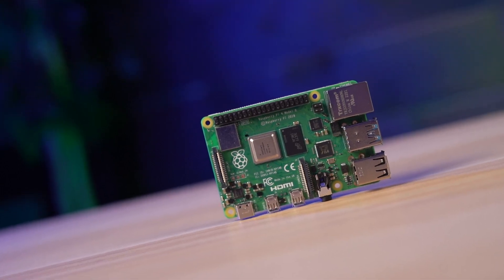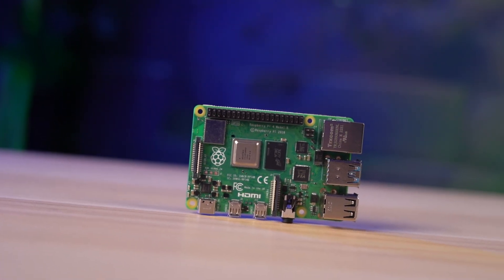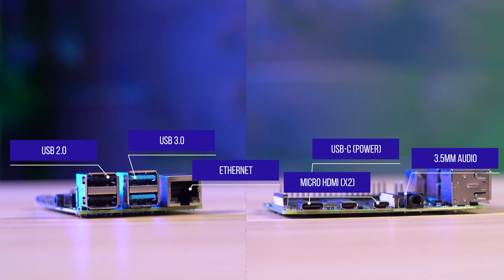Where will we need cutouts? The Pi 4 features multiple ports on its sides, each requiring precise cutouts. These include cutouts for the USB ports, the HDMI ports, Ethernet port, USB-C power input, and the 3.5mm audio jack. To ensure proper thermal management, consider including vents or perforations in the enclosure for adequate airflow, especially near the board, as this can help minimize overheating.